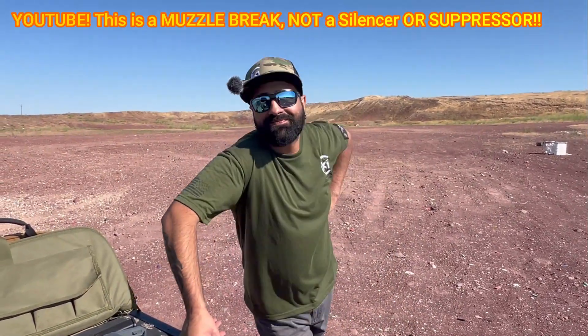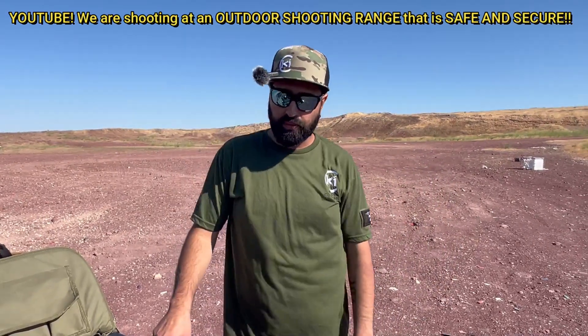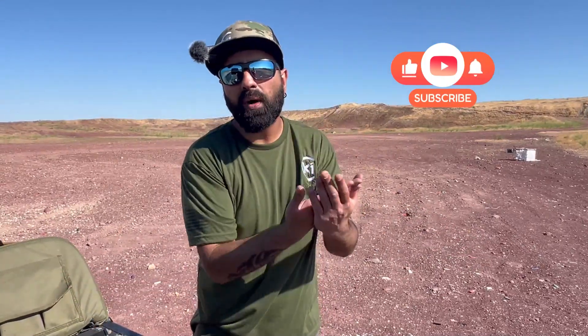Welcome back to Kilo One. Hopefully you're enjoying these videos because we're doing a lot of suppressed stuff here and really enjoying it. We need more donations because 300 Blackout is not cheap. Come on, a couple bucks please. Or if you can't donate, just subscribe and share this — we want more people to watch and get hooked on this hobby.